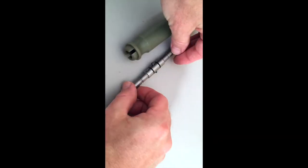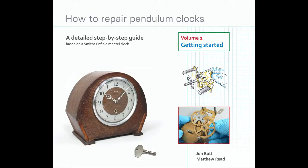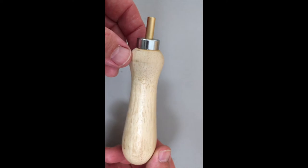You will also need a mainspring let-down tool. These are available in sets from horological suppliers and the internet, and in appendix two of our book we show you how to make one out of a clock key and a file handle, which can be a lot less expensive.